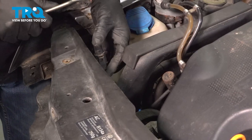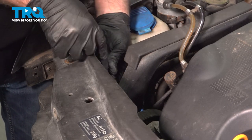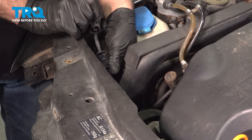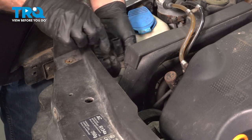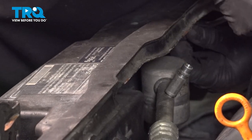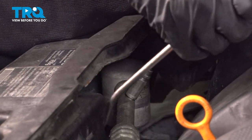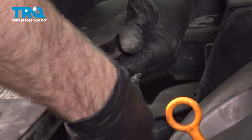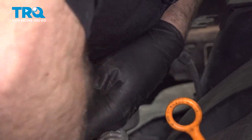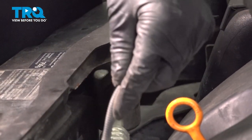Now we have a connector right here — disconnect it by pushing down on the tab, slide that off, and slide the connector out. Underneath there are some retainers holding the wires on — just use a trim tool, pop those wires off, and it slides right out.